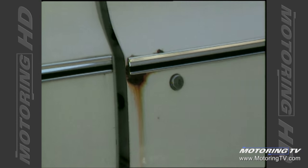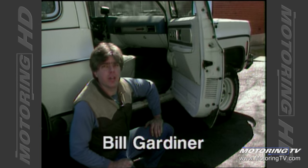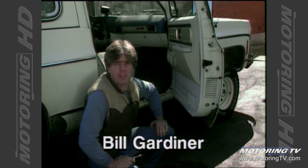Well, there it is — rust, car's biggest enemy. And we're going to try and get into some of those problem spots around the bottom of the car and see if we can show you how you can help alleviate some of that rusting problem.